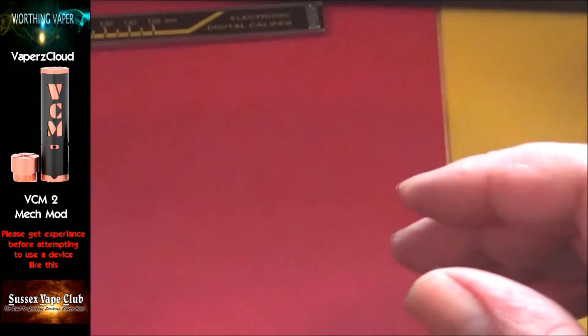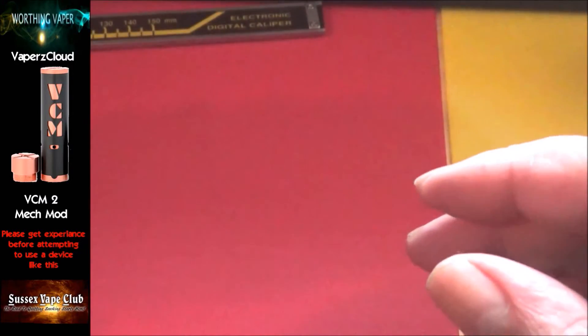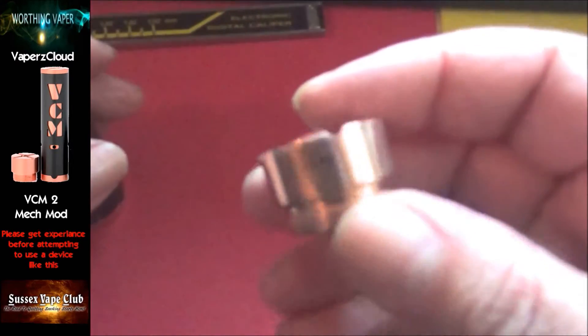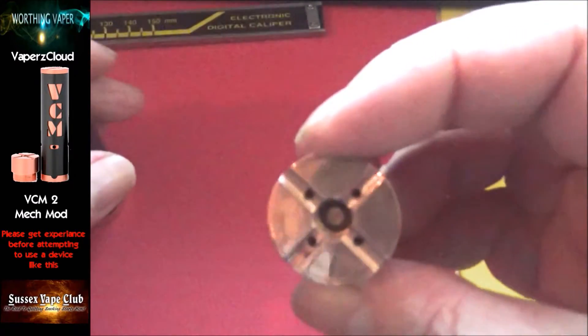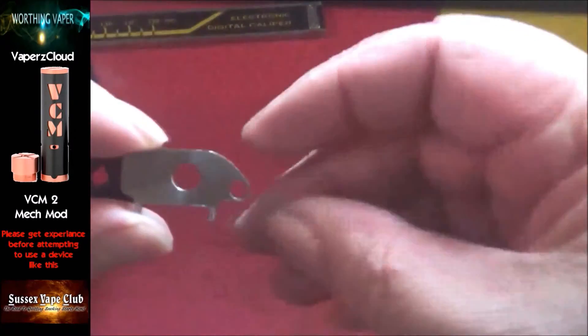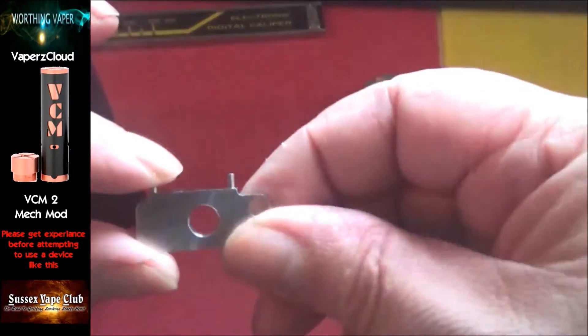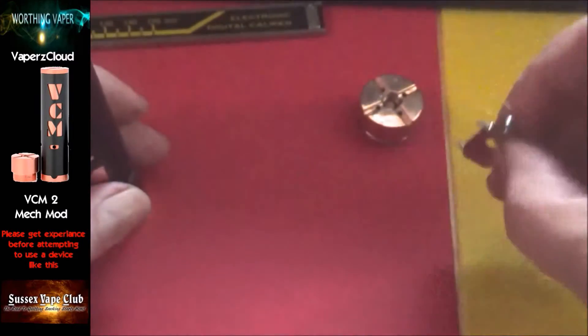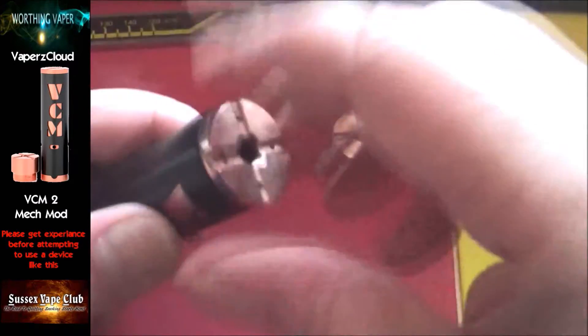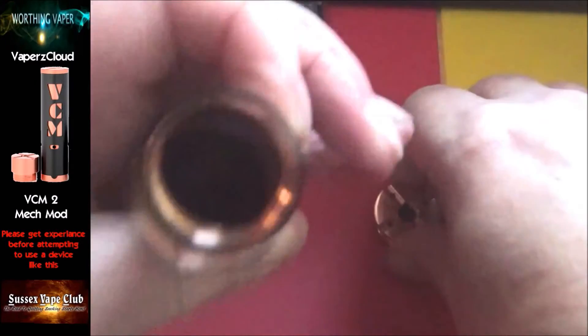This is a cardboard box so it makes it brilliant for recycling, and you guys know how I feel about recycling. Here's the mod — you get that in there. You get a 510 with a floating pin — very good, it works, it's brilliant. You also get one of these little key jobbies, and I'll show you what that's for in a minute. You also get a hybrid cap.